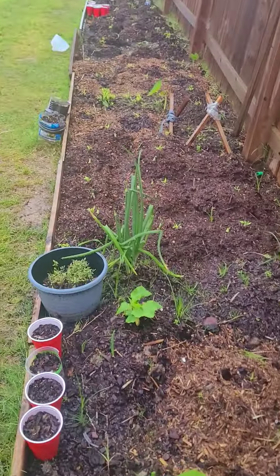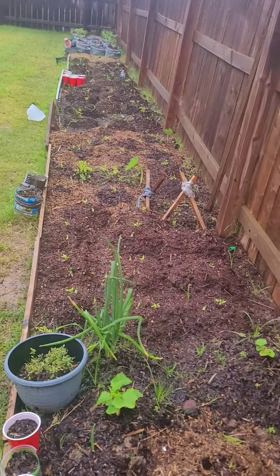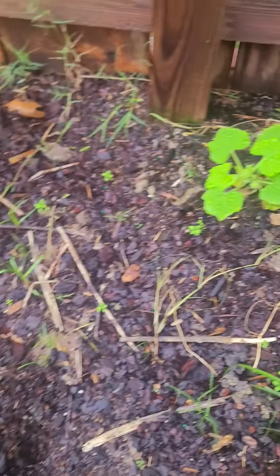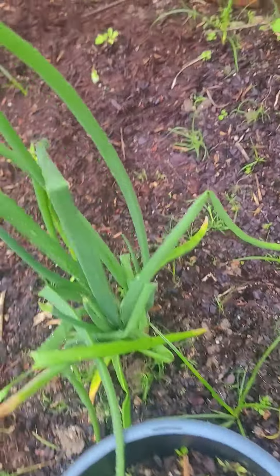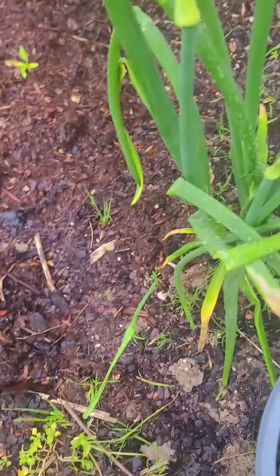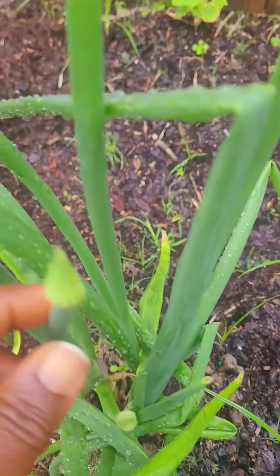This is the update for my little garden — you can see all the way from there to this side. I have some squash here, and this is my onion. My onion is growing flowers. See the onion flowers? This is how it looks.